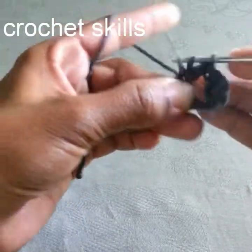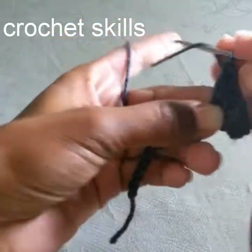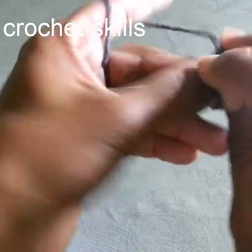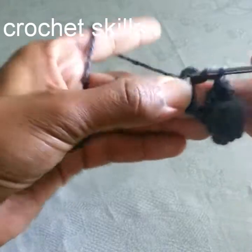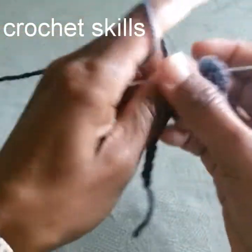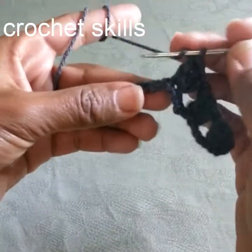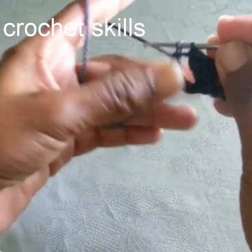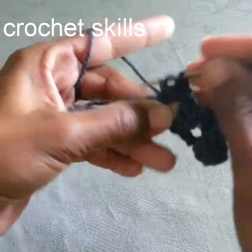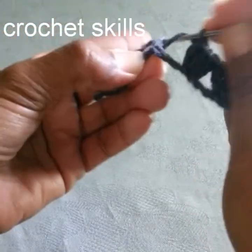Continue skipping three stitches and in the fourth chain work three double crochets across the row. When four chains are left, skip three and in the last chain work two double crochets. This is how it looks as you work across.